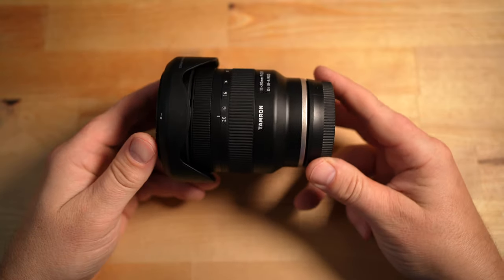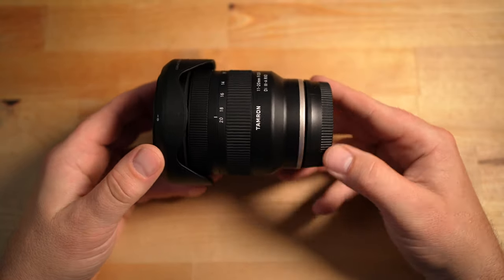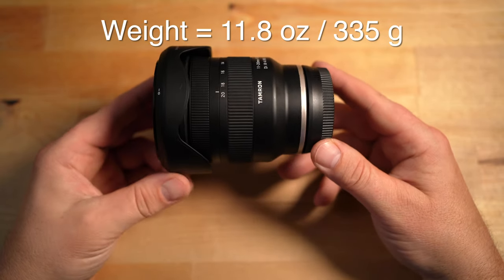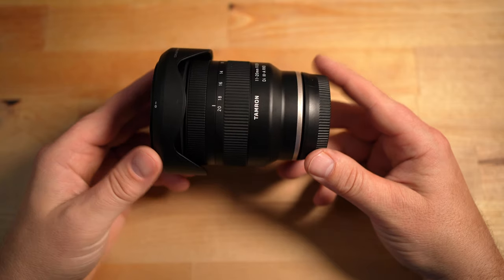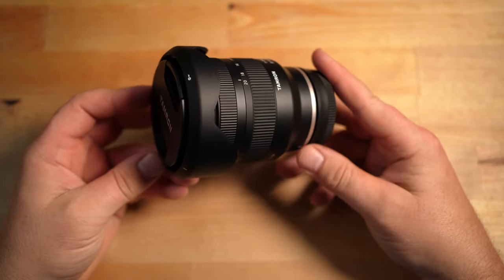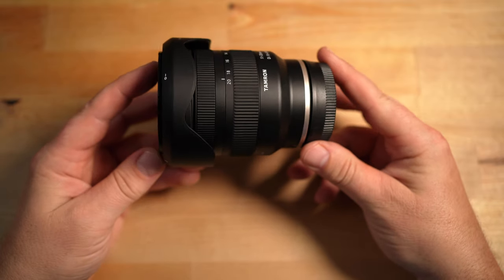So here she is in my hands, and this lens is actually really lightweight — it's 11.8 ounces or 335 grams. It's definitely lighter than I expected, considering it's an f/2.8 constant aperture ultra-wide-angle zoom lens.